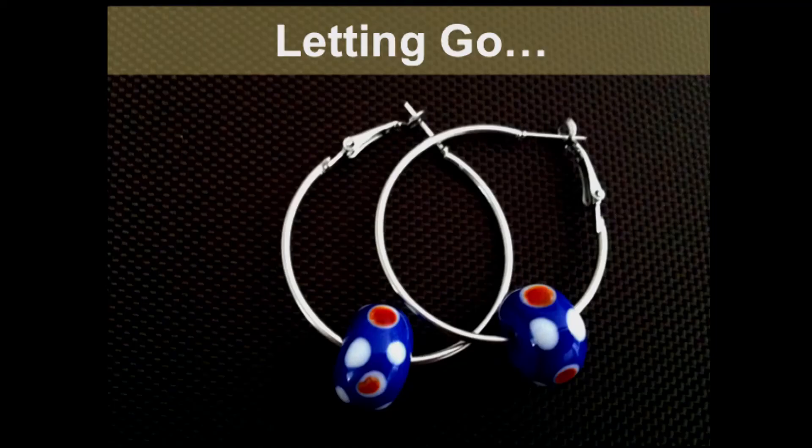Those beads that I make, they don't like to sit in a box on the shelf. So I've learned to let them go. I make little trinkets with them, and I love to see when I give them to people how their faces light up. Sharing the gift of glass brings me a lot of joy.